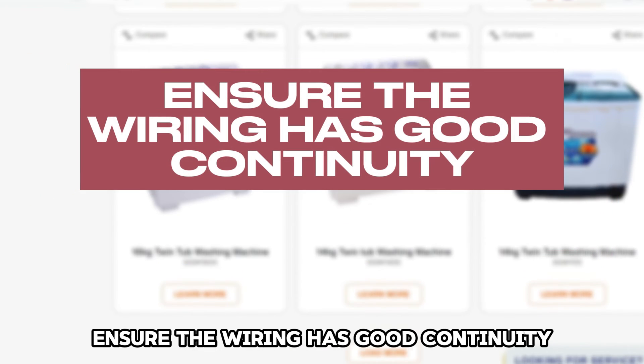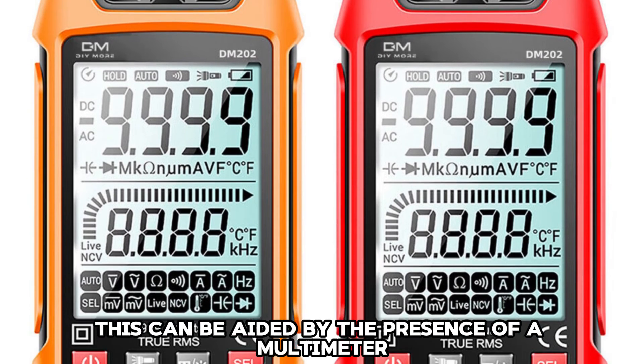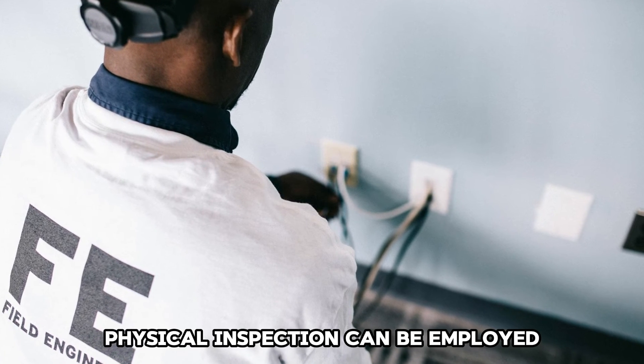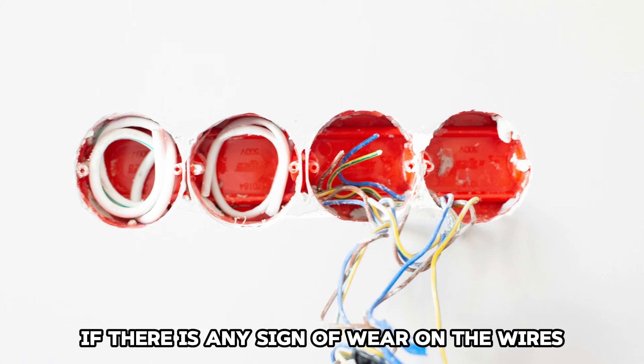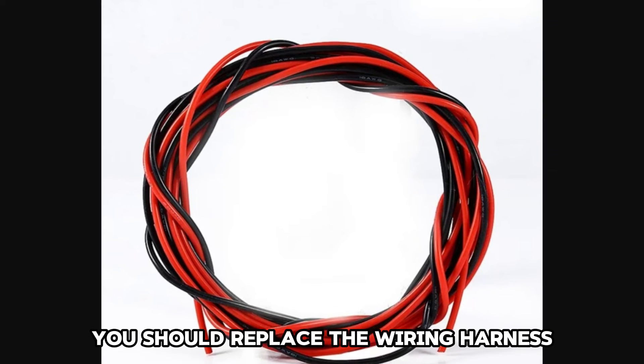Ensure the wiring has good continuity. This can be aided by the presence of a multimeter. Physical inspection can also be employed to see any presence of burn and scorch marks on the wires. If there is any sign of wear on the wires, you should replace the wiring harness.